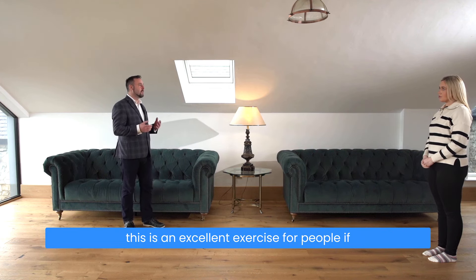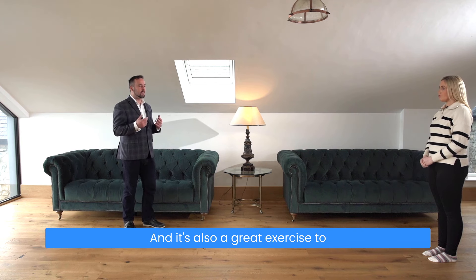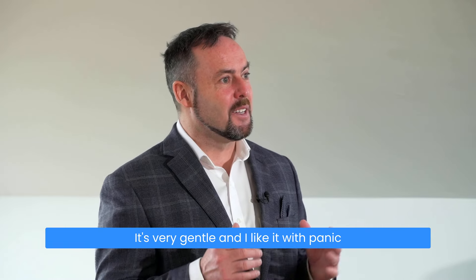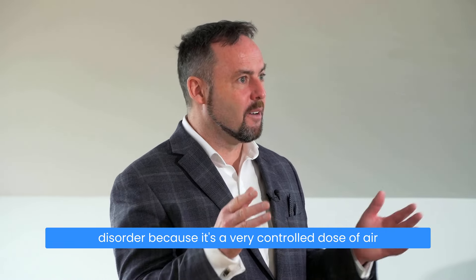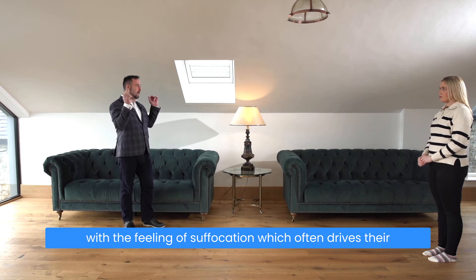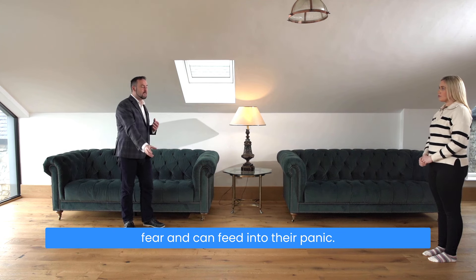This is an excellent exercise for people who are predisposed to panic disorder or anxiety, and it's also a great exercise to help improve blood flow to the brain. It's very gentle, and I like it with panic disorder because it's a very controlled dose of air hunger. It helps the person cope better with the feeling of suffocation, which often drives their fear and can feed into their panic.